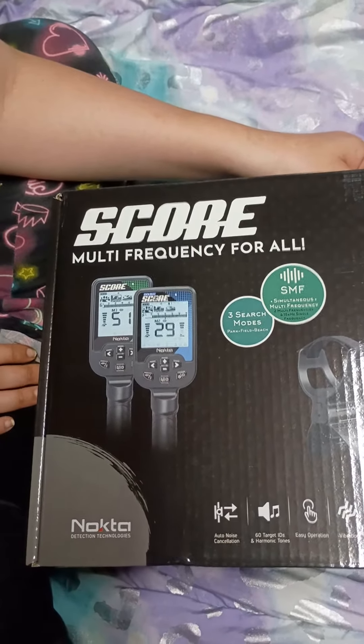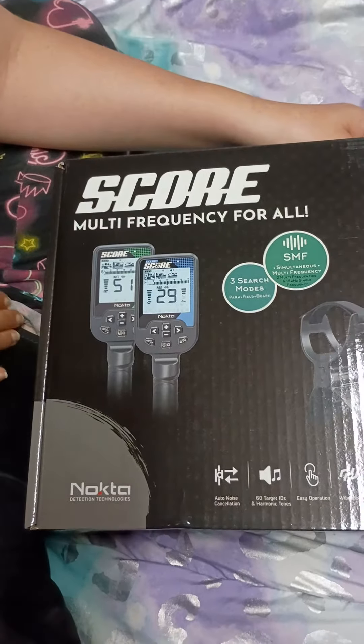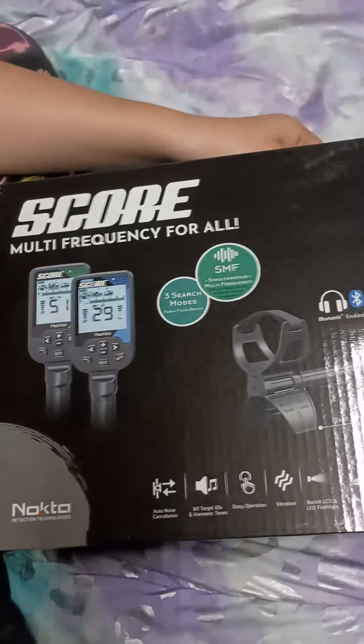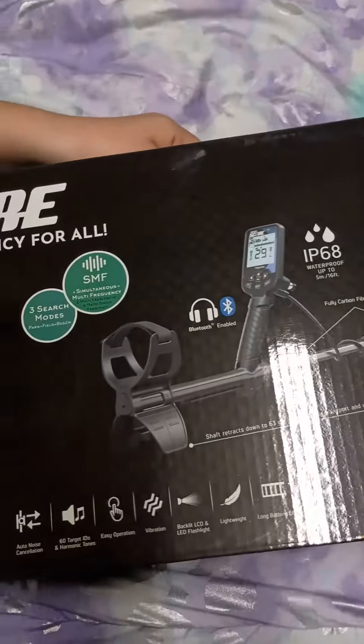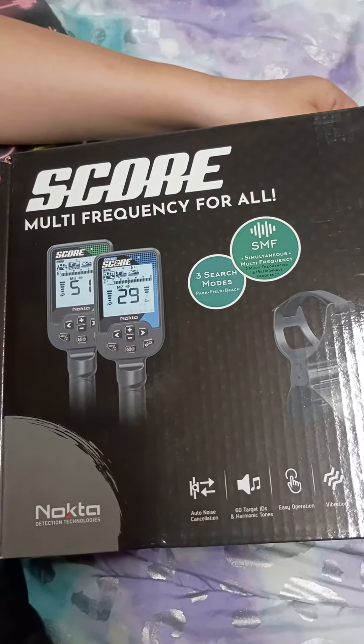All right, guys. Holly got her new gear in today. She got a Noctus Score metal detector. My buddy Robert mainly dirt fishing detectors — he figured out what we needed.